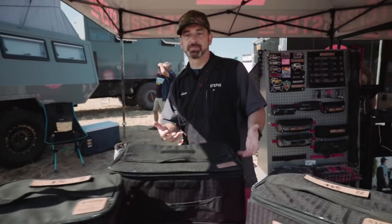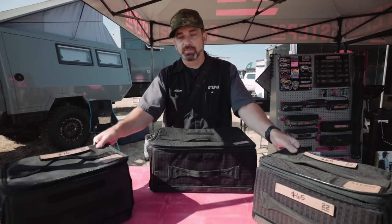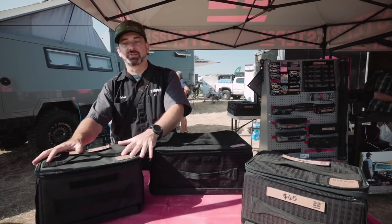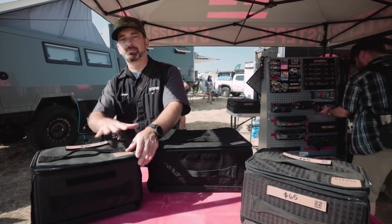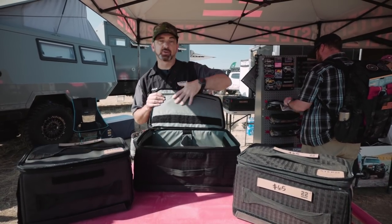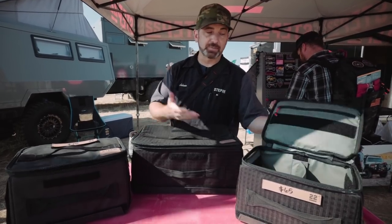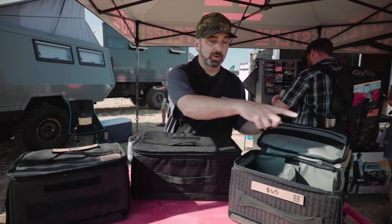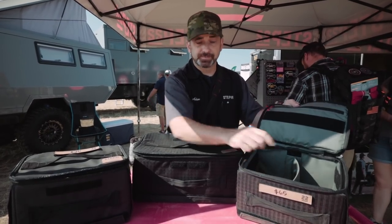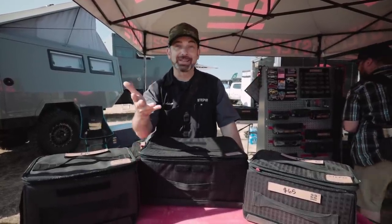These are our Stingray flat boxes — four versions total. Two full-size: the standard Stingray and the Stingray Mini, which is half the size. There's also the HD version, which uses heavy coated nylon on the interior and exterior for tools and heavy use. The standard Stingray has a gray interior — perfect for clothes, camp kitchen, dry goods. The smaller version is very popular as a coffee kit. They're padded all around, great for camera gear and electronics. Come by the Step 22 booth or find us at step22gear.com.